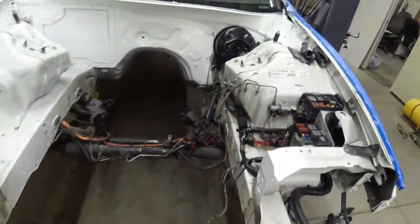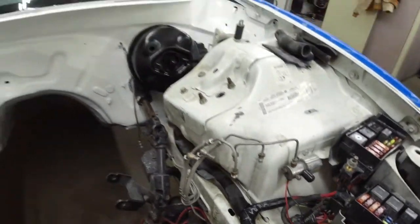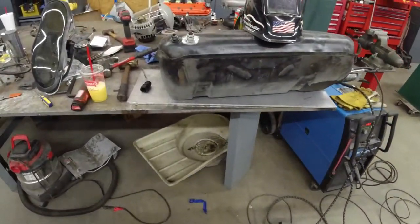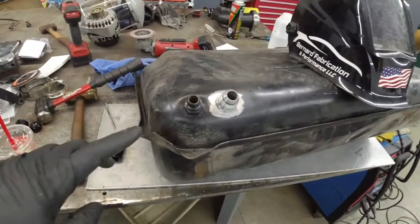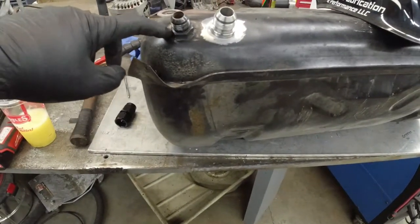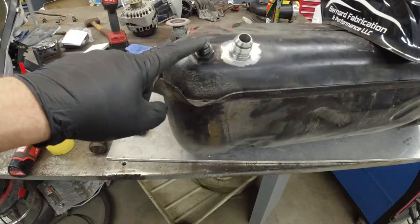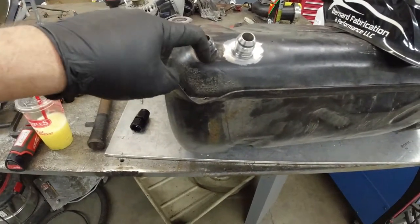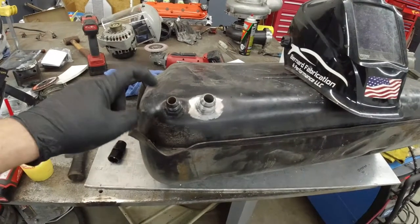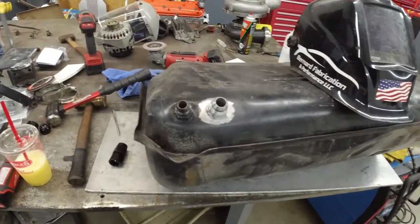We still got to work on the brakes a little bit. But today we're working on this tank. I had worked on this previously for the guy that owned it before — they were running dash-10 off the tank, so they had me weld this on. This is actually like a '98 and older tank because it's metal; all the newer ones are plastic.